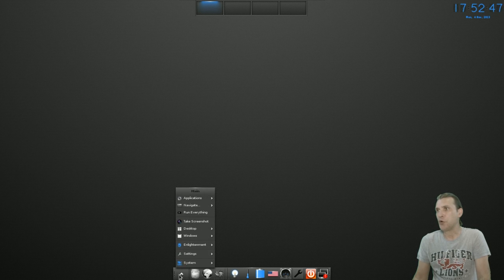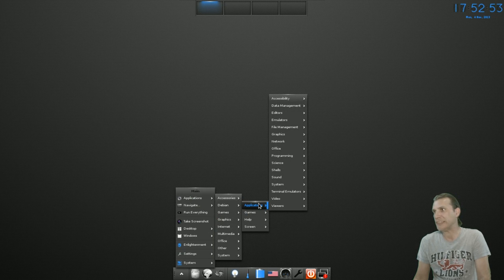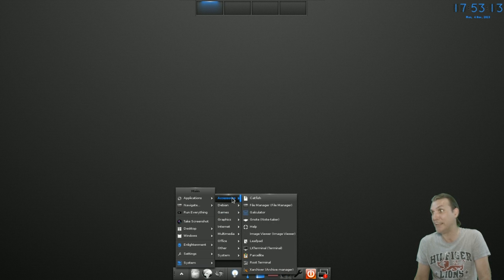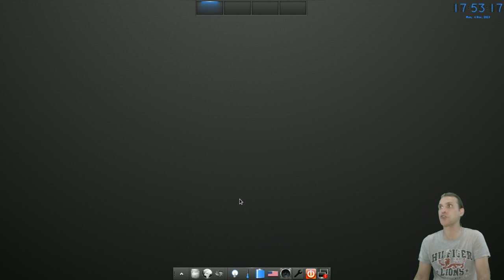Let's go ahead and open up a terminal. I'm going to go into Applications, Debian, Applications. These menus are confusing — that's the one thing that really drives me nuts about E17, and it's probably one reason why I don't give it as much coverage as I probably should. Because I've got to go through all of these navigation menus to find a terminal. There it is in Accessories. LX Terminal here.